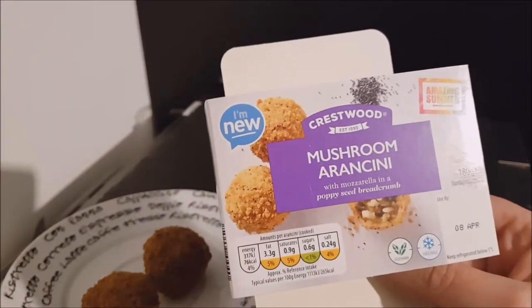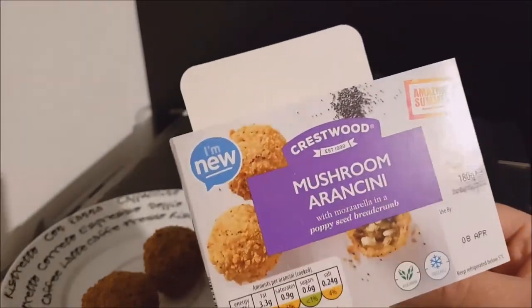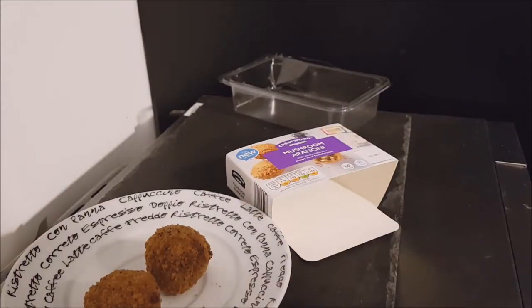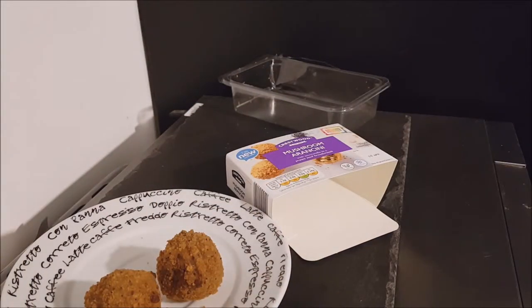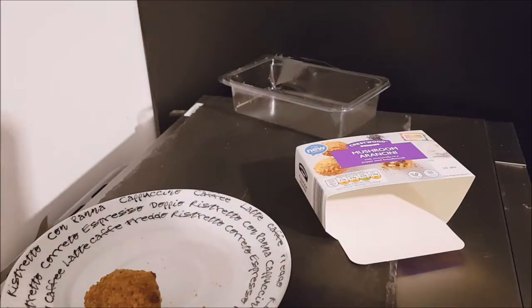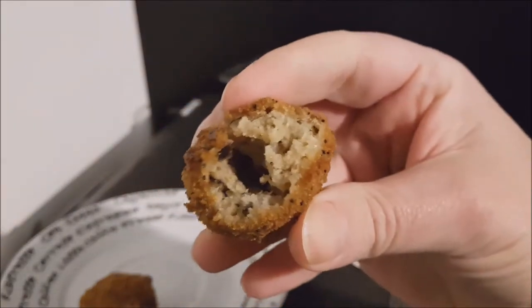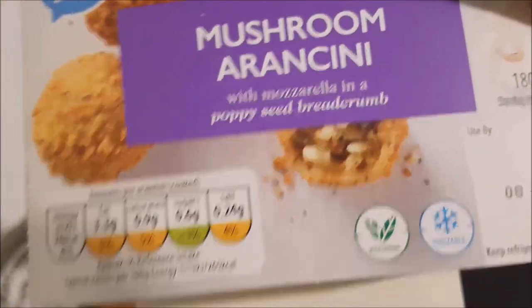Would I get them again? I grabbed these because they were half price — a special offer. We've had them in the fridge for a few days as well. I didn't think they were that great at first, but they're actually starting to grow on me. It doesn't look like the one in the picture though — let's see what's inside this one. Yeah, it's quite hollow in the middle; the picture shows big chunks of things in it, and that's not the case.